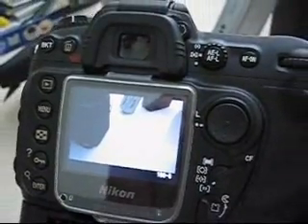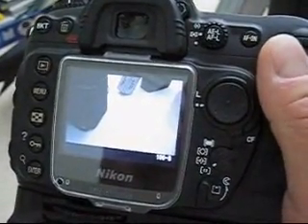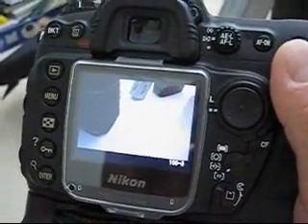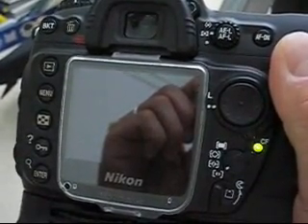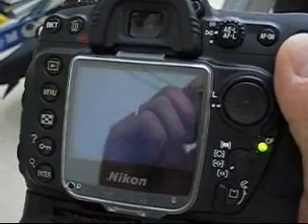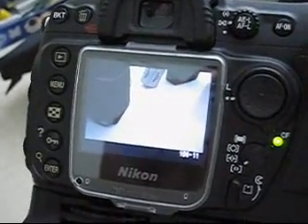So right now I'm at picture 8. I'm going to do a full continuous shooting. What I can see is that the picture is actually still writing now.